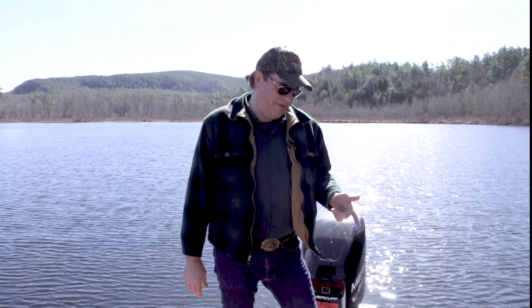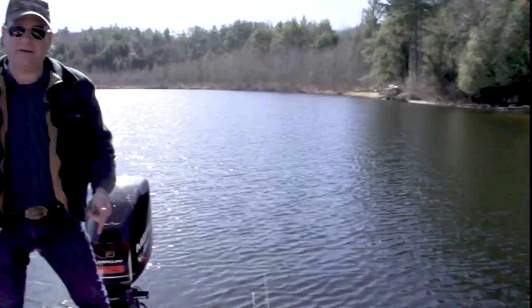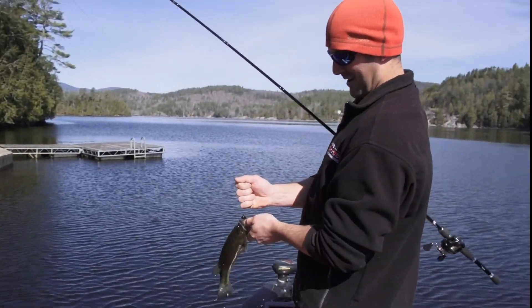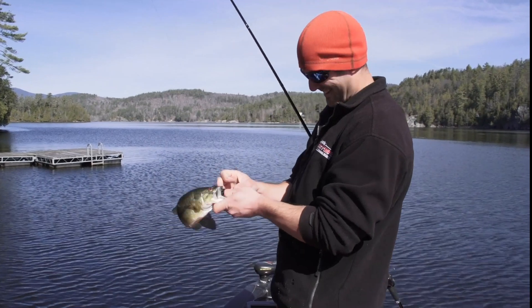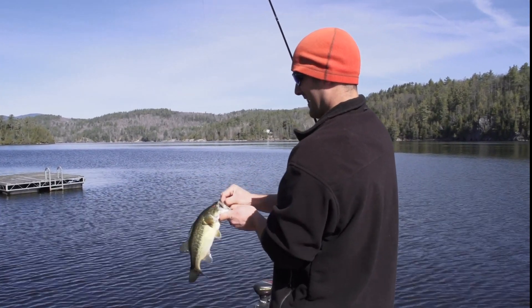Should I use a jig, or a jerkbait? You also rigged me up with a crankbait — what do you think I should use? Oh, he's got one already right off the bat! I would use a jig. He just put it in the water and it was in there like five seconds.